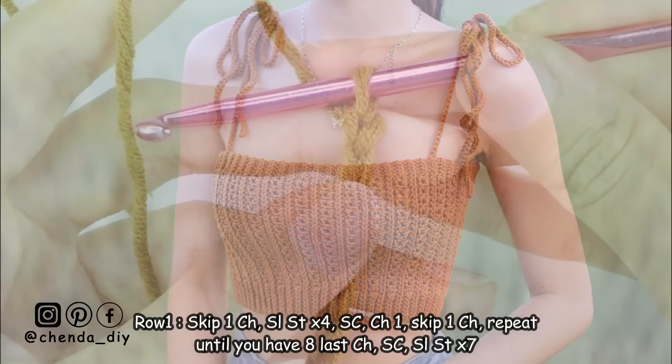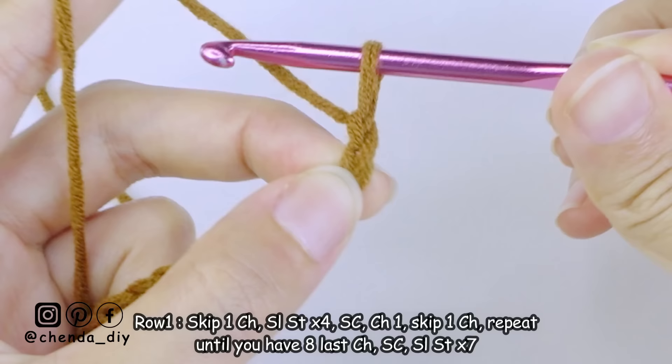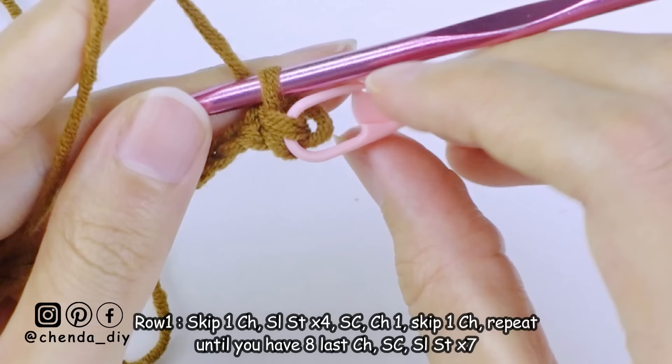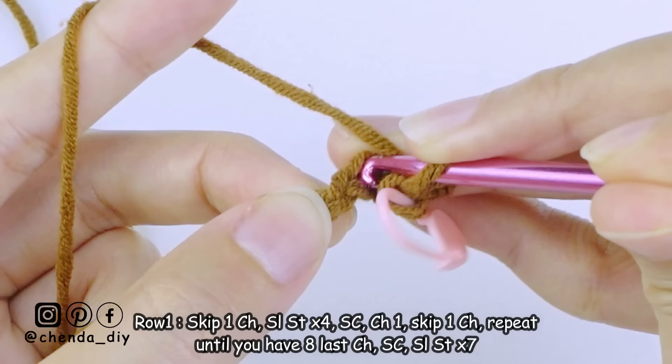After you have your desired length, we are going to make the ribbing part. For row one, skip one chain and make a slip stitch into the next chain. Don't forget to pull the yarn on your hook a bit loose. To make the slip stitch, insert the hook into the loop, yarn over and pull through all the loops. Use a stitch marker to mark the first slip stitch so it's easy to know where your first or last stitch is. Keep repeating this into the next three chains, pulling the yarn a little bit loose each time.